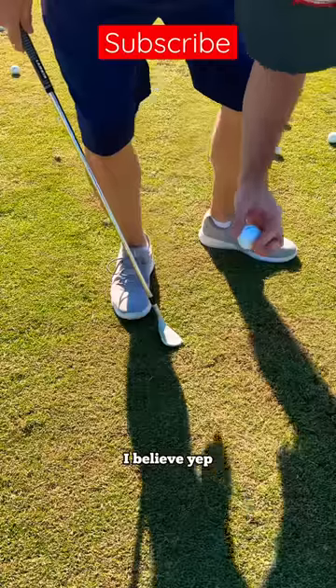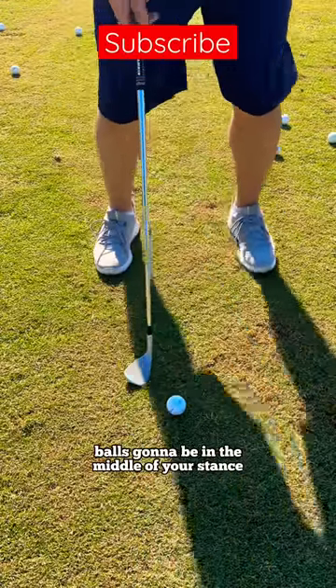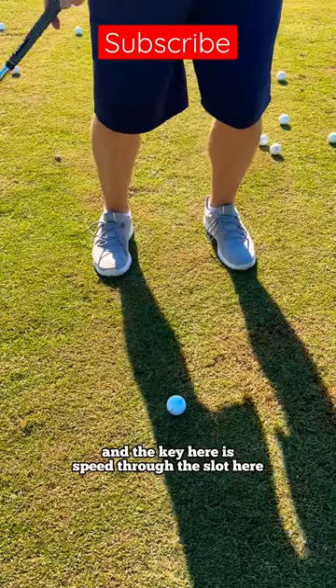This one here — I believe it's a Pro V1x. To hit that low checker, the ball is going to be in the middle of your stance, the club face is going to be open, and the key here is speed.